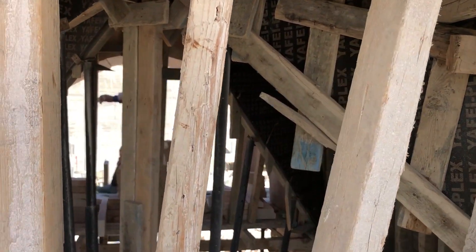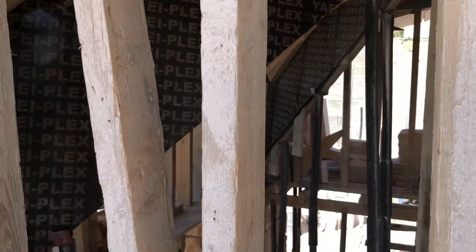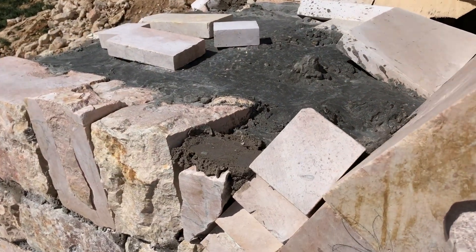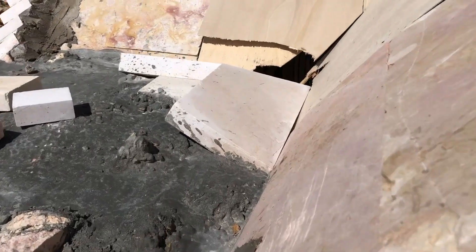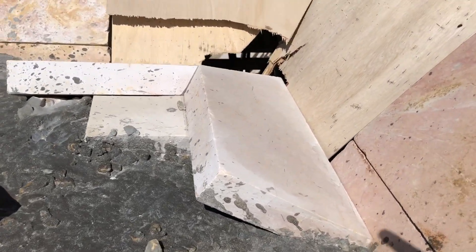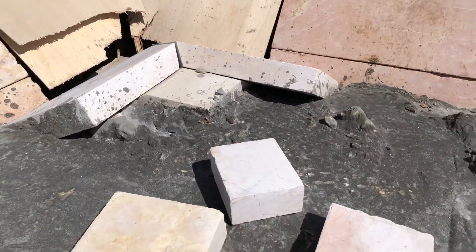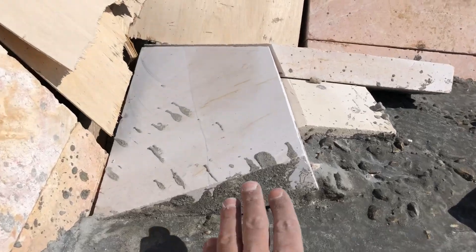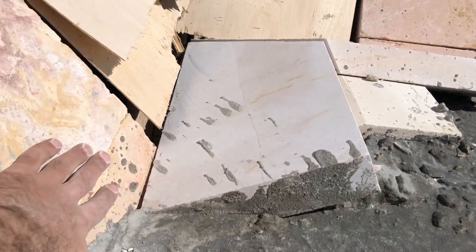Here is the cross vault — we will start to finalize it after the catenary vault. We've already built part of it here, about one meter in height. This is the way we construct the cross vault — always with 25mm thickness of the stone perpendicular to the face.